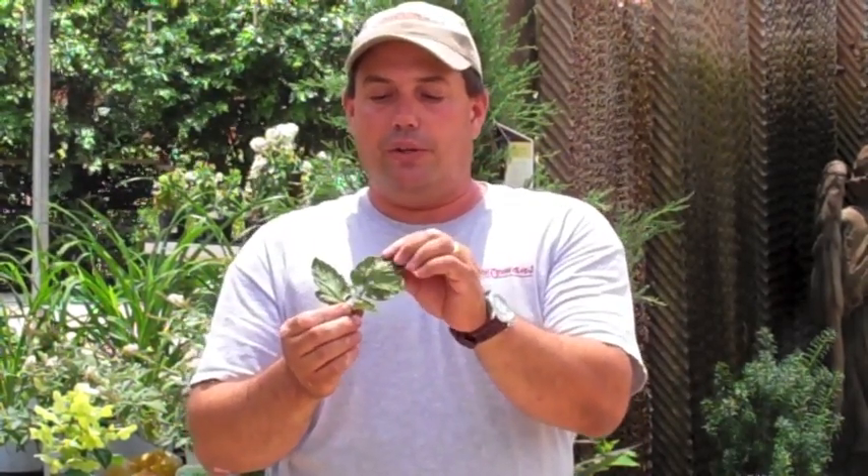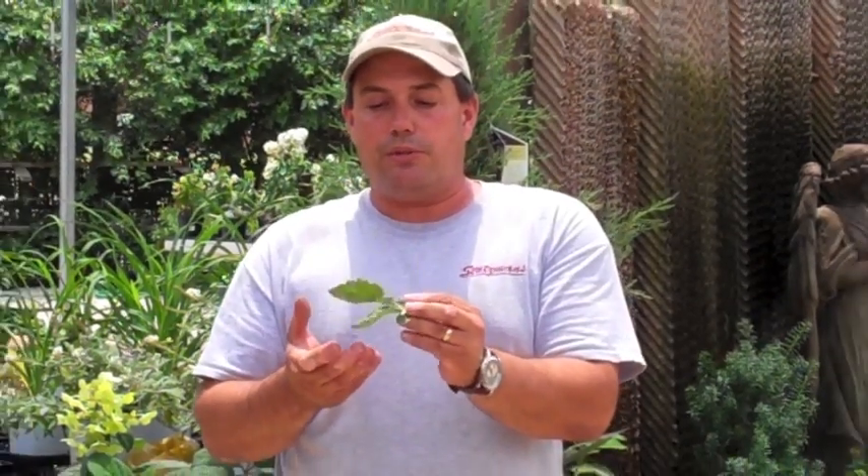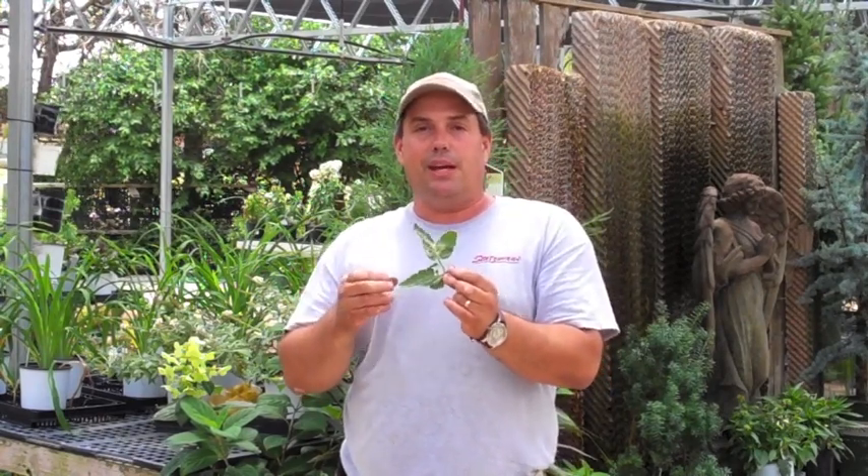If yours has gotten to a point like this leaf where the speckling is very noticeable, you're probably going to have to go with one of the stronger chemicals to control them, like malathion. Be sure to spray the back sides of the leaf. Spider mites can go from an egg to an adult that can lay an egg in about five or six days, so you're going to want to do more than one application — at least a second one about a week later, to get any hatchings you missed on the first spray.